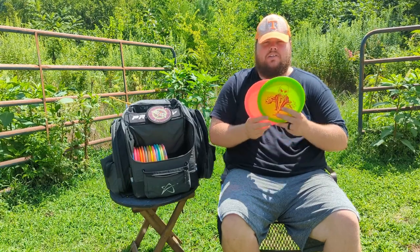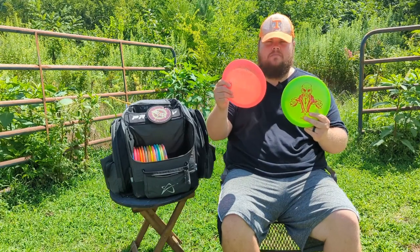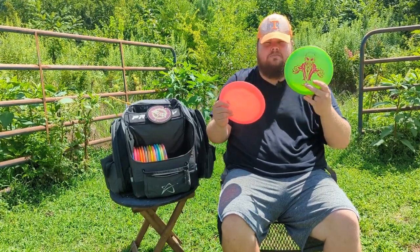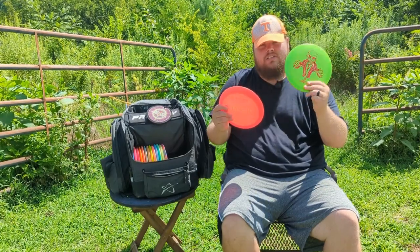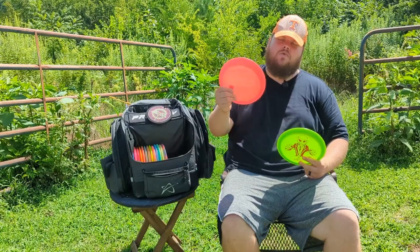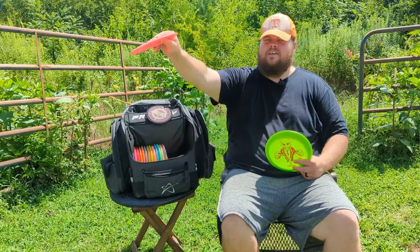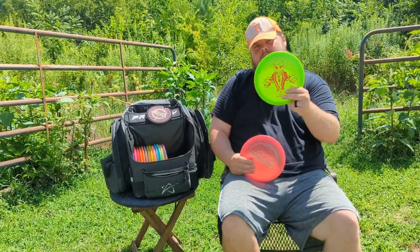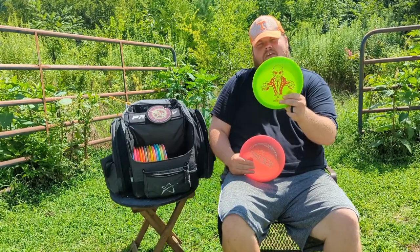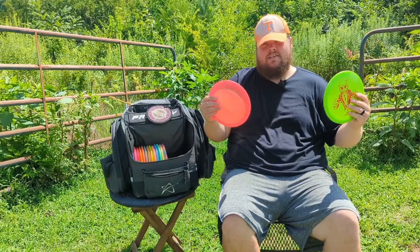Two of my favorite molds — I've got two of them in the bag: the Discraft Undertaker. I have a Z and a Big Z Undertaker. The Big Z was gone for a while; I put the Z in to replace it but it never had as much stability and didn't want to hook up as much, so I wound up bagging them both. The red Z one is more of my hyzer flip or baby hyzer to let it ride and finish right; the Big Z is more of my straight down the gut power shot. I love the Undertaker — it's a great disc.